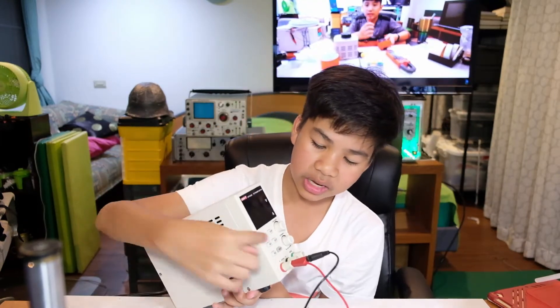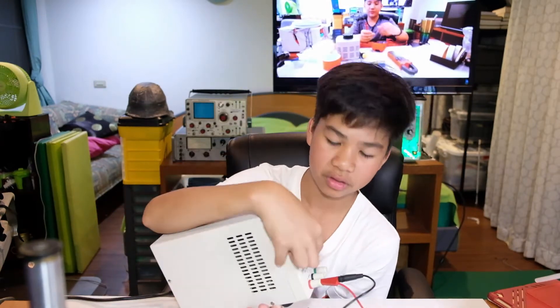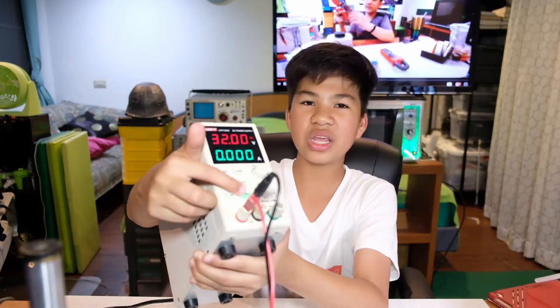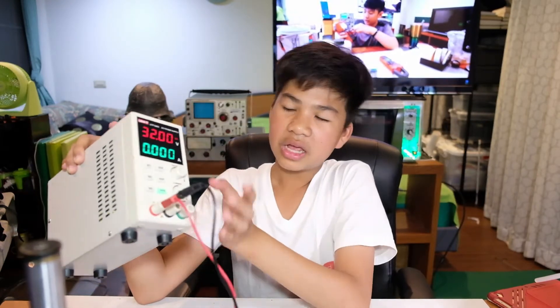Once you have your voltage and current selected properly, you can press the on/off button. You can tell if it's on or off by the green indicator — if it's green, it means it's on. When you press on, you can see the amp display goes to zero.